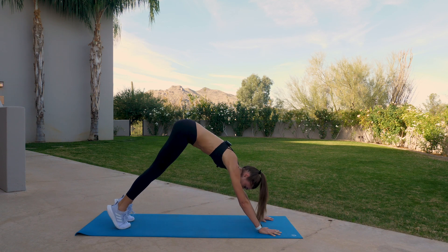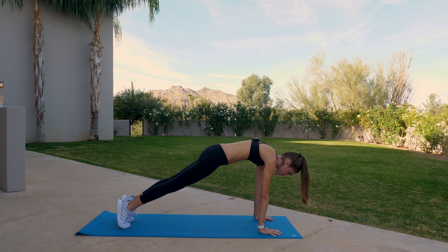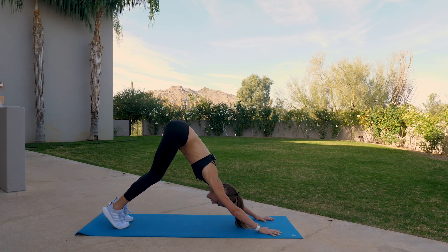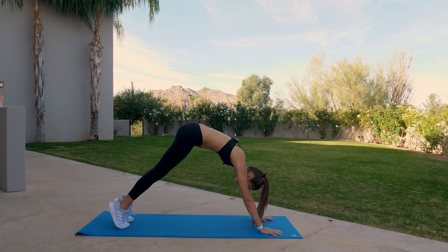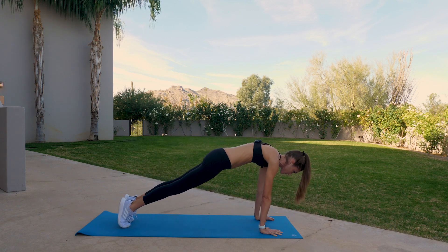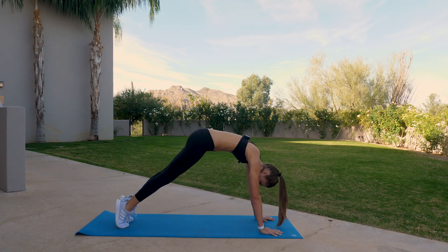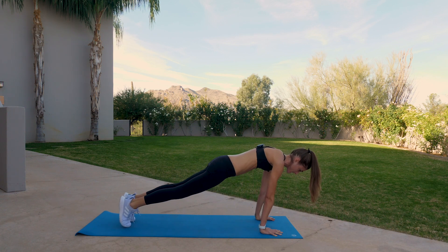Ease back and forth like that. Inhale, shift to plank. Exhale, downward facing dog. We'll do eight more of these. Inhale shift forward, exhale down dog. Seven, six, five — halfway there — four, three, you should be feeling this a little bit by now, two, inhale shift forward, downward facing. Last one, inhale shift forward, downward facing dog.